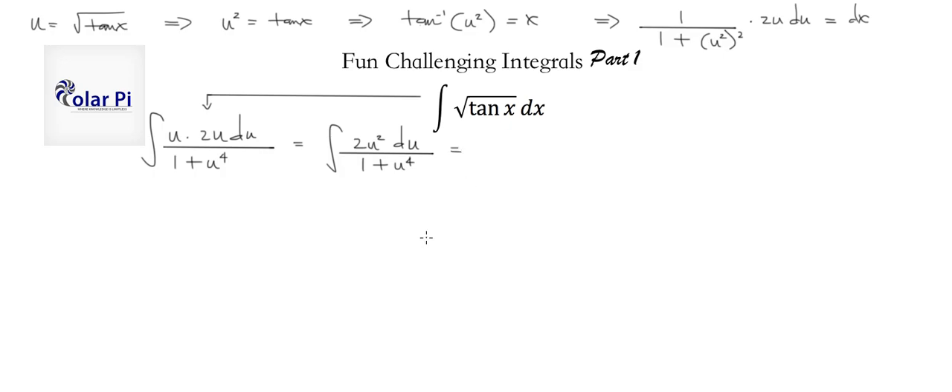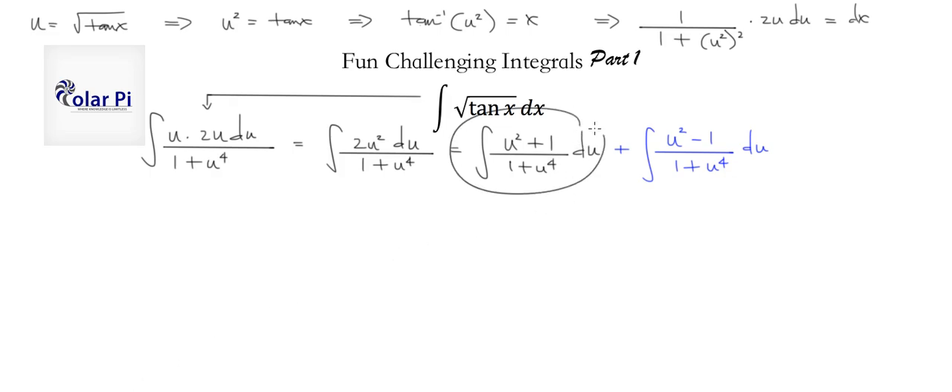Here's the first clever part of the solution: rewriting the integral as two separate integrals. We write it as the integral of (u² + 1)/(1 + u⁴) du plus the integral of (u² − 1)/(1 + u⁴) du. Let's call the first integral A and the second integral B, and work on them separately.